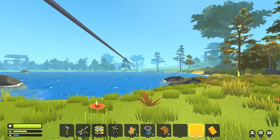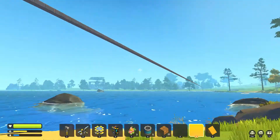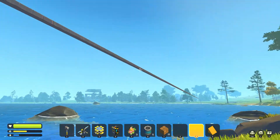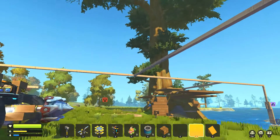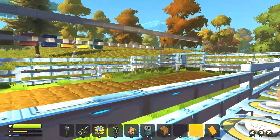We've made a new base, and this line here runs all the way to our other base — that's going to be for an overhead cable car type thing, which will be done sometime soon. Here's our new base with a new watering system.